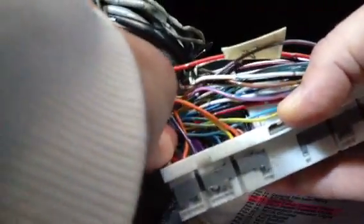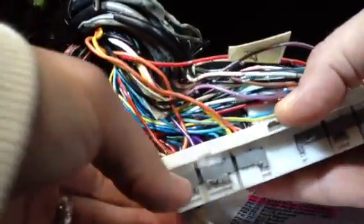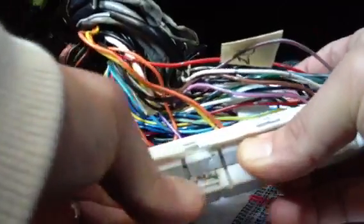Make sure you push it all the way down and all the way in. Once you have that new pin in, clip it back into place. Good to go.